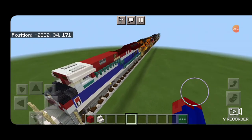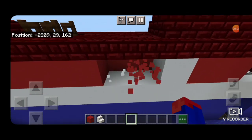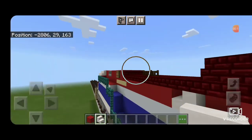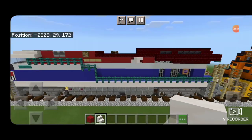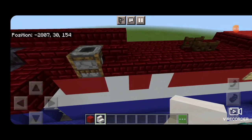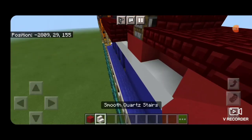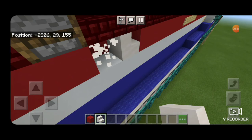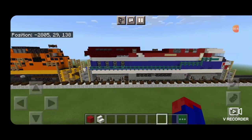I thought of a different way to do these diagonal stripes under the exhaust. Knock out these three blocks, take a red concrete on the front, a right-side up smooth quartz stair, then behind it an upside down smooth quartz stair. I don't usually use that building technique because I don't like the gaps it creates, but I think in this case it's warranted. Same thing over here: delete these three, red concrete in the front, right-side up stair here, and an upside down stair there. It looks a little better — you can use either method depending on if you want those gaps.